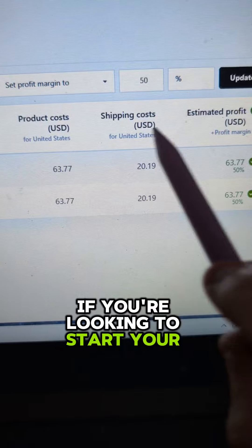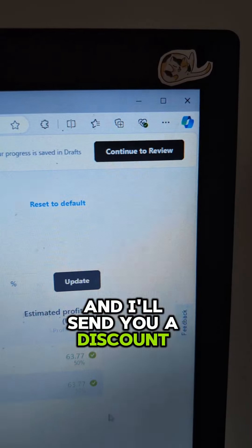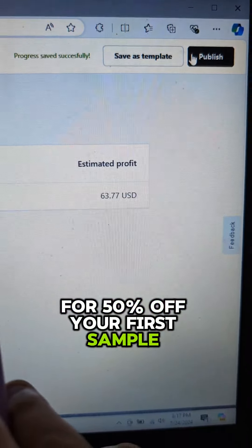If you're looking to start your print on demand shop with Gelato, comment 'Gelato' and I'll send you a discount for 50% off your first sample order.